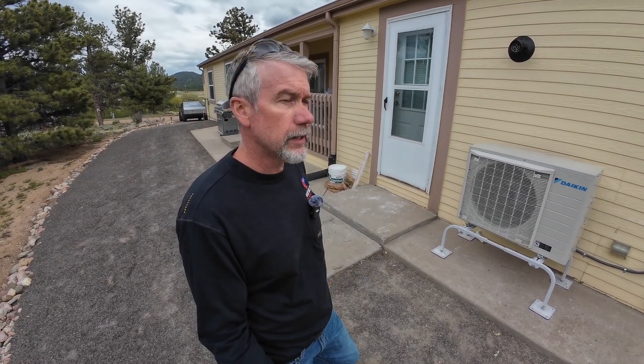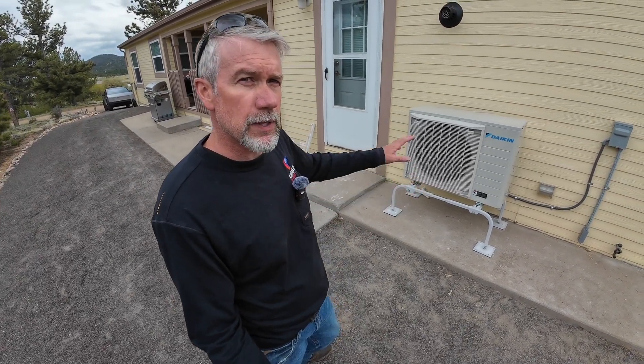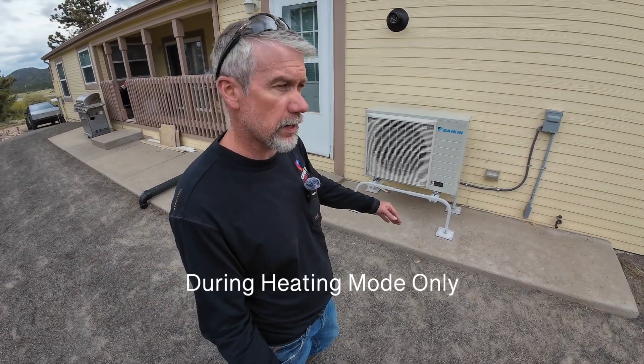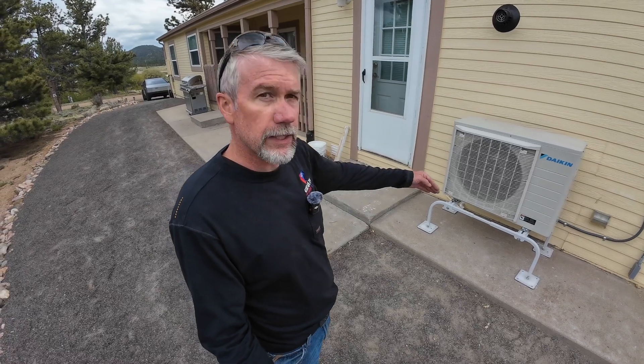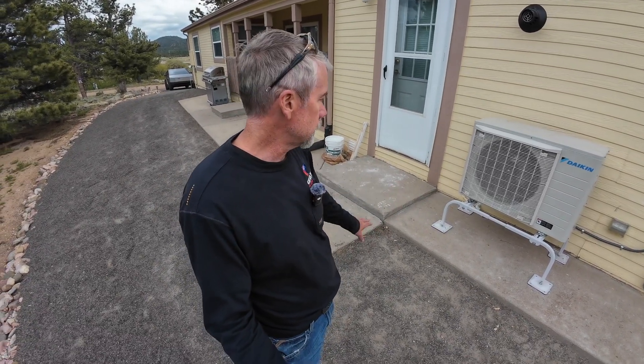This is the cold climate rated heat pump that will operate down to negative 20 degrees. We were lucky enough here to already have the concrete pad in place. One thing we have to be very mindful of is the water from the defrost function — it's going to pour water out of it. We definitely wouldn't want that to go onto the walking area of this entry door, and luckily it comes down and there's a lip here to protect the water from getting onto that walkway.